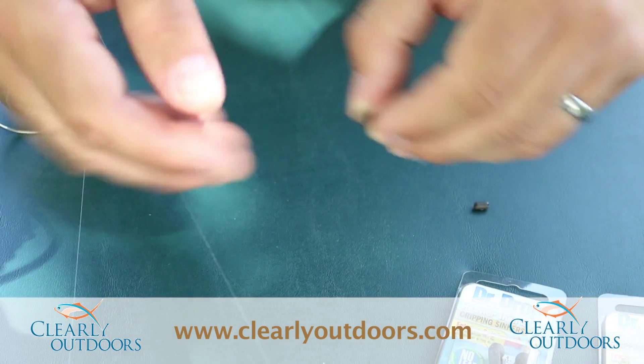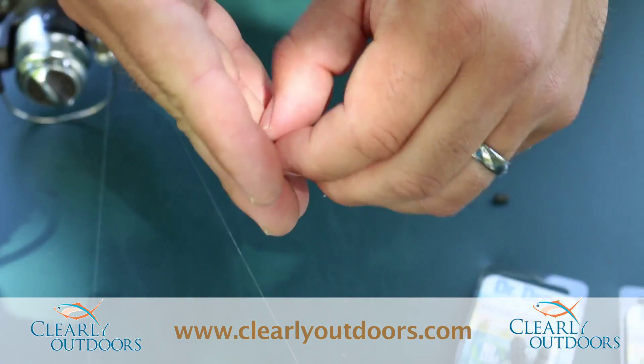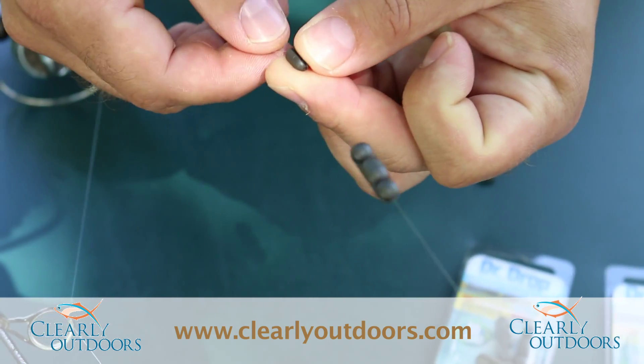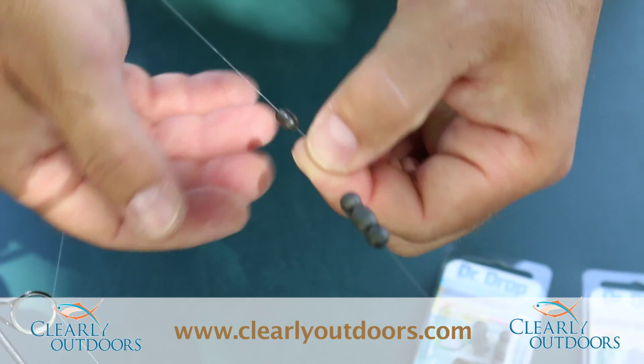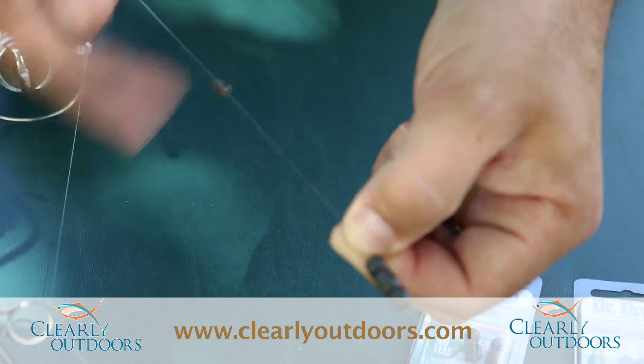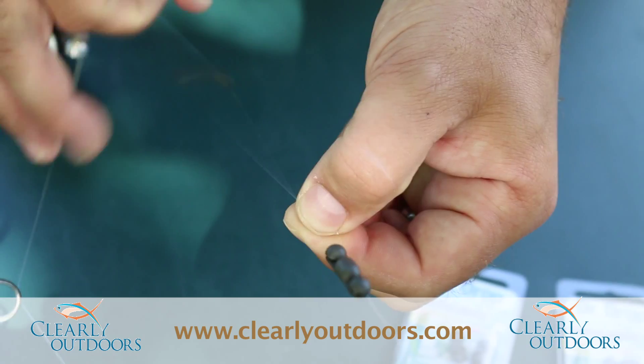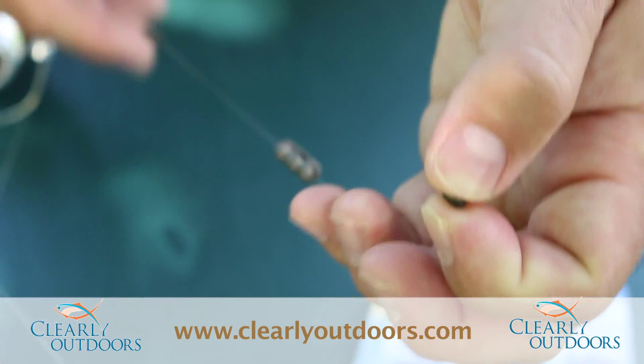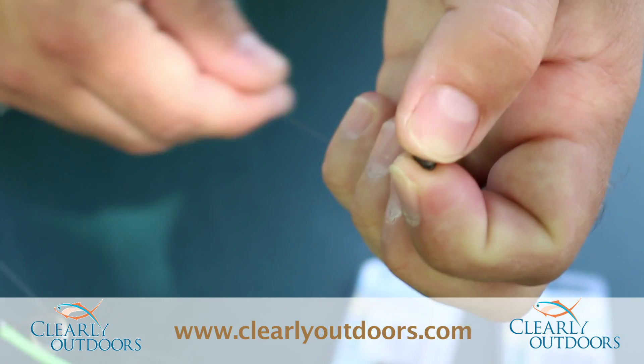Now this, like I said, is a quarter ounce. We've got a one-sixteenth — quite a bit smaller, same concept, just condensed to a smaller form. Same thing, set that line right in there and still move it up and down. These work best on monofilament line. I've used them on some bigger braids but I've had more success with them on the mono.